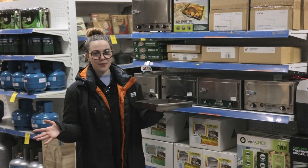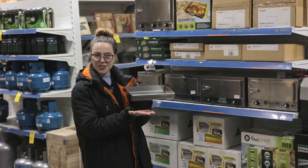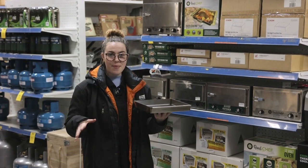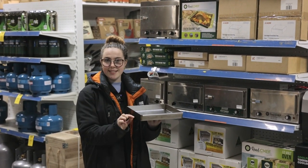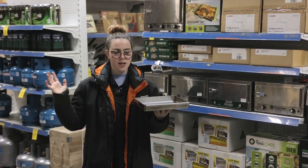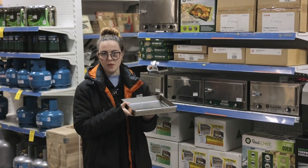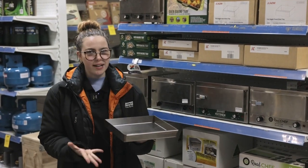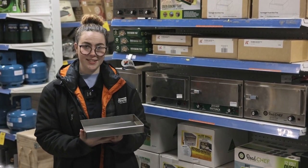Hey everyone, it's Amber from Tent World Furniture Gully, and today we're going to be looking at the K-On Trays. These trays are made from a durable 1.2 millimeter stainless steel which has been linished, edge rounded and TIG welded to make for a really safe and strong tray. These trays are proudly made in Australia and will fit perfectly with our Tent World 12 volt ovens.